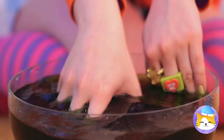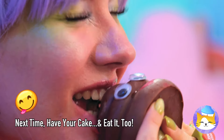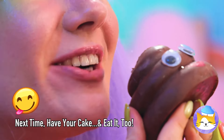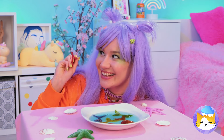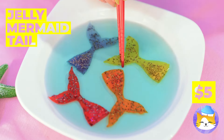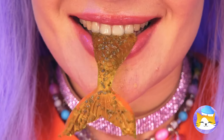Wait, there's something inside — and it tastes like chocolate! Jelly mermaid sashimi — have a bite! It's the catch of the day.